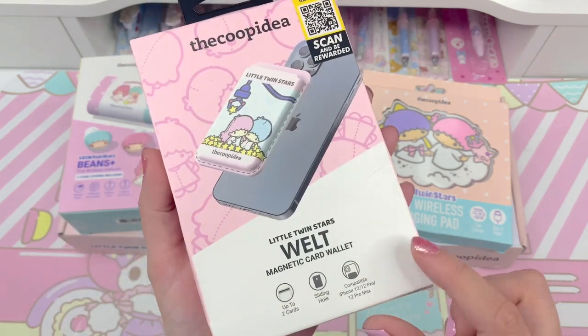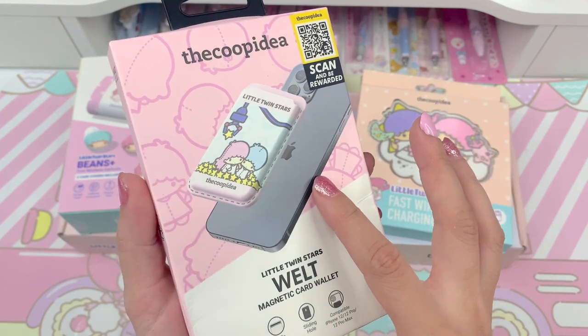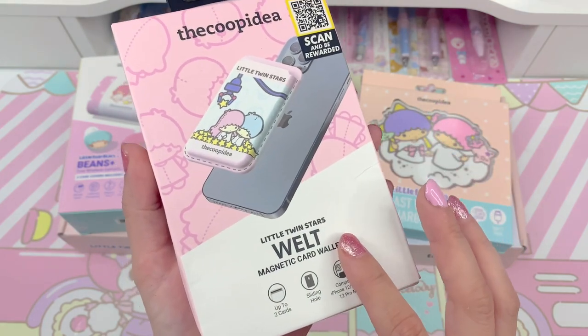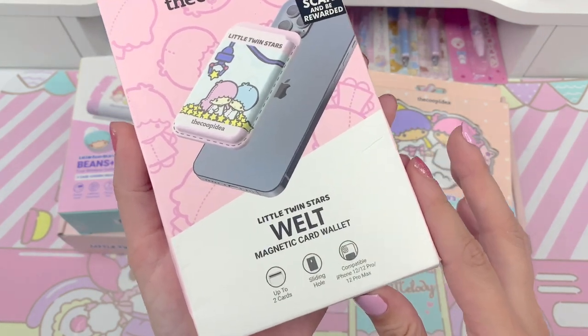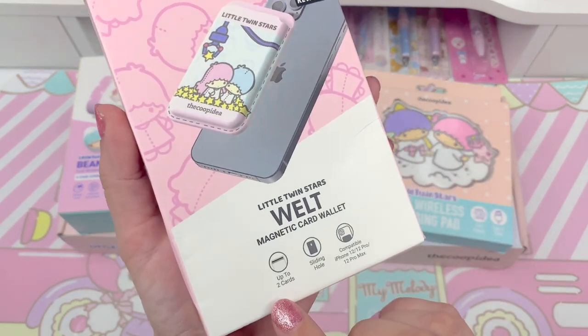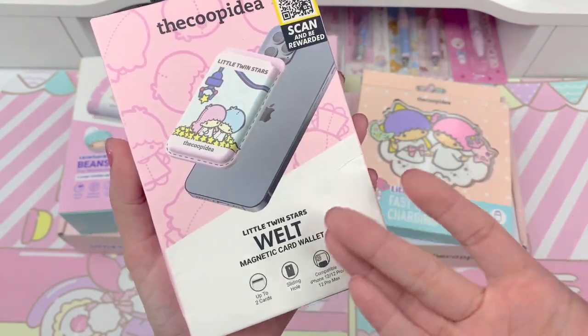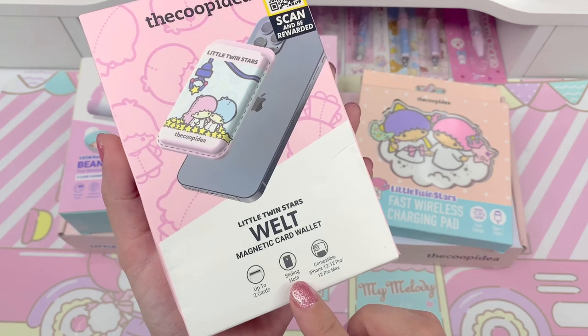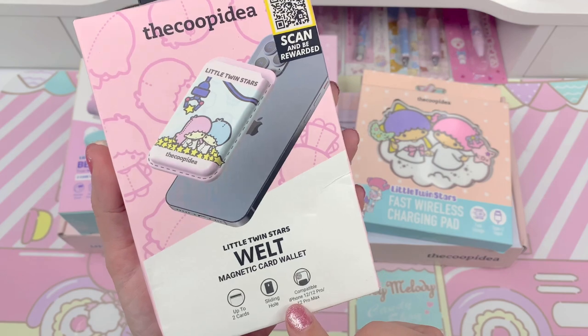On the side and back there's a photo that shows you how you would just stick it to the back of your phone. It's magnetic so there's no adhesive or anything — it should just stick to the back of your phone. It shows that it holds up to two cards. There's a sliding hole at the back to slide the card out easily. It's compatible with iPhone 12, 12 Pro, and 12 Pro Max.